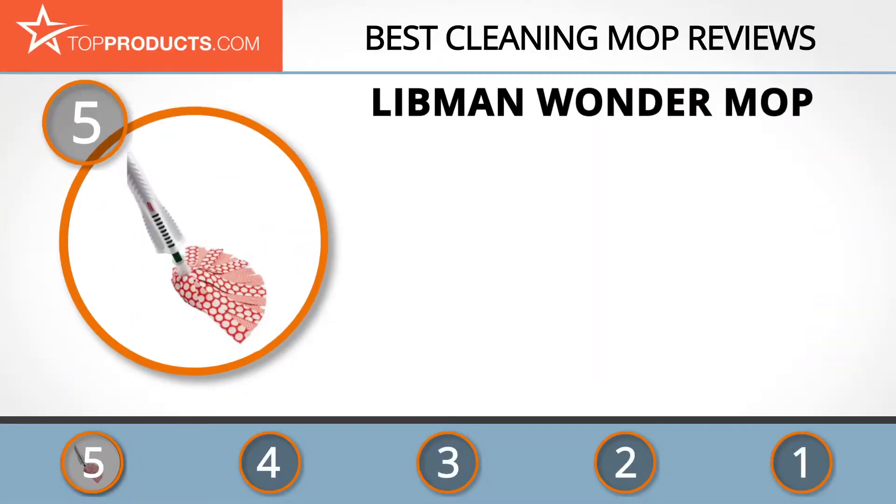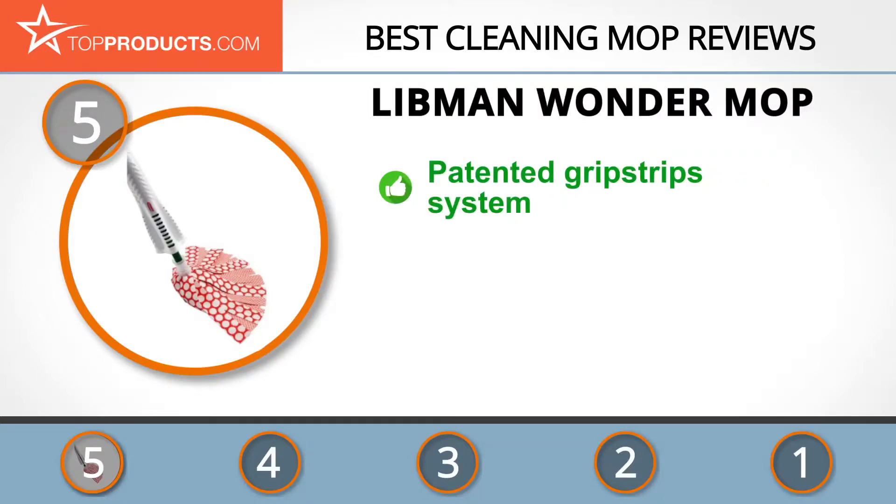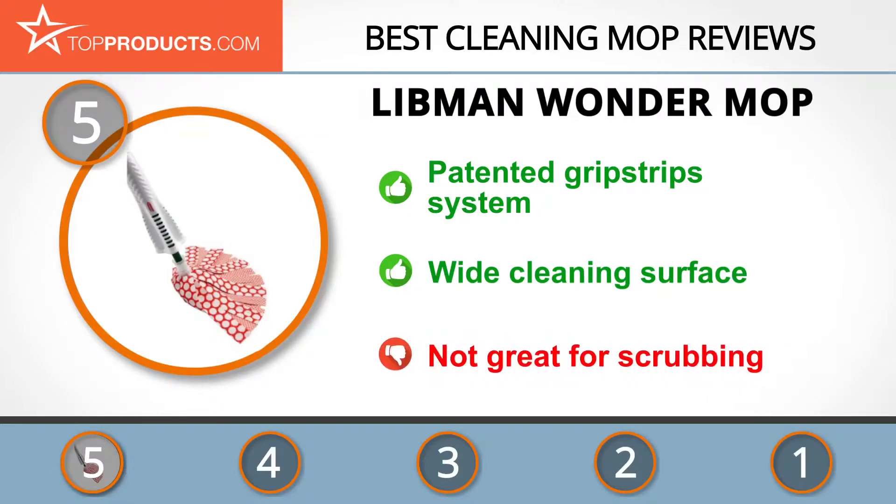At the number five spot is the Libman Wonder Mop, chosen not only for its features but also because of its budget-friendly price tag. Libman specializes in a range of cleaning products including brushes, brooms, cleaning tools, and mops. The Wonder Mop is the ultimate cleaning mop with specialty grip strips for super clean surfaces — it's fast drying and easy to wring with a non-slip comfortable grip.